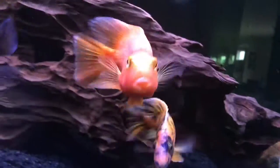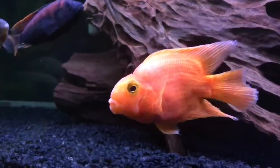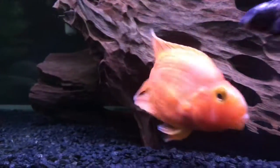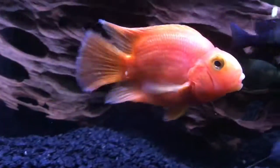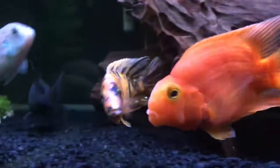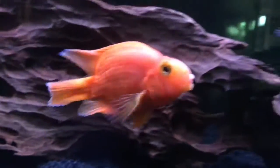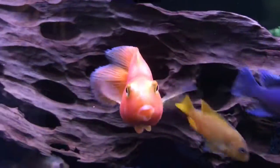They are really easy fish to keep and can live in pretty much any conditions. He's a nice fish — let's get some shots.